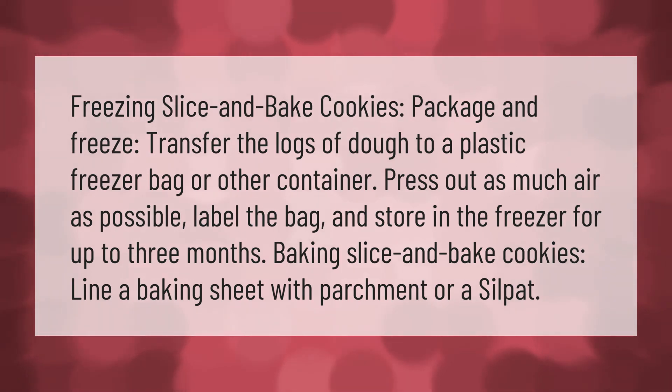Baking slice-and-bake cookies: line a baking sheet with parchment or a Silpat. Thank you for watching — please subscribe and hit the bell notification.